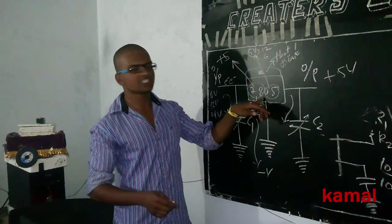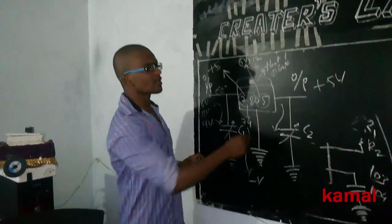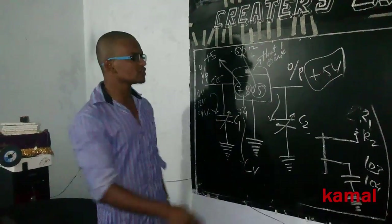Hi guys, today we are discussing about this regulator, which is very important for our circuit. In our circuit it will be a supply of plus five volts, so we'll see how that is managed with this regulator.